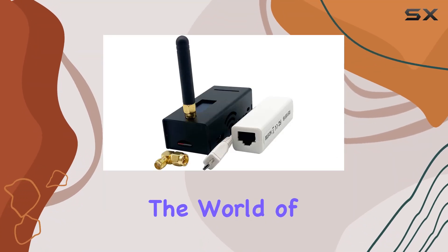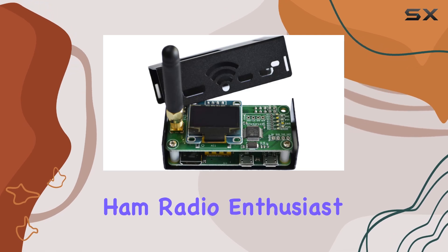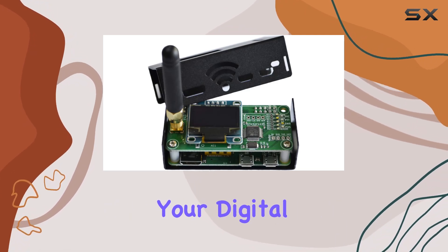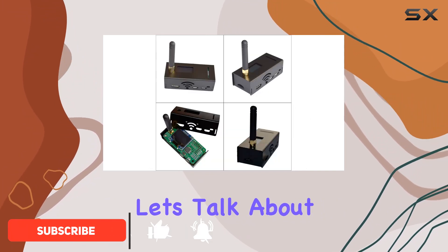Today we're diving into the world of ham radio with the OrSync MMDVM hotspot. If you're a ham radio enthusiast looking to expand your digital voice capabilities, this might just be the ultimate addition to your setup. Let's talk about connectivity.